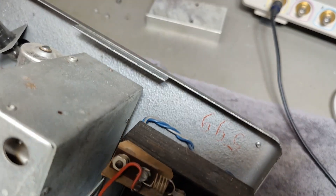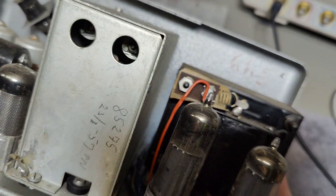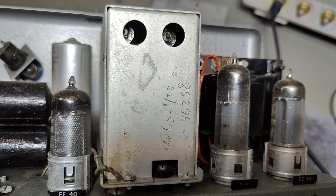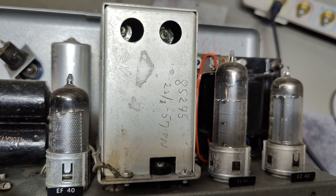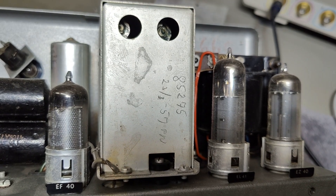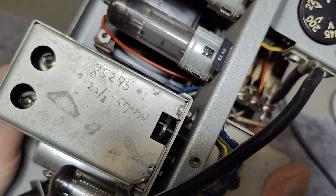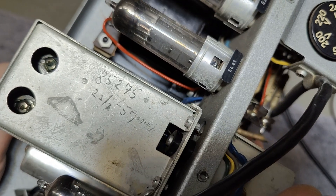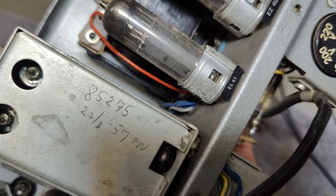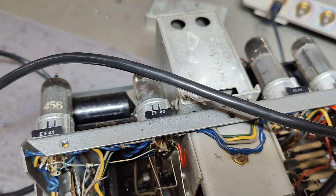I don't understand exactly what this says - maybe 599 or something. There are also some handwritten notes here. This could be a date: 23-something and then 57, with a signature. Maybe that is a signature and a date - it says 233 and then maybe the serial number is 852. Let's see what is written on the back.